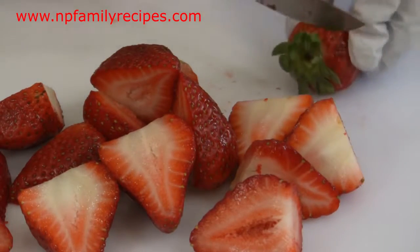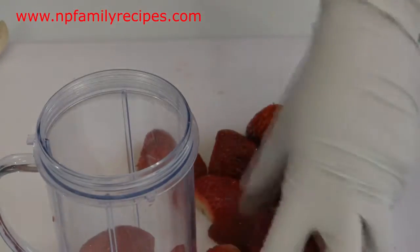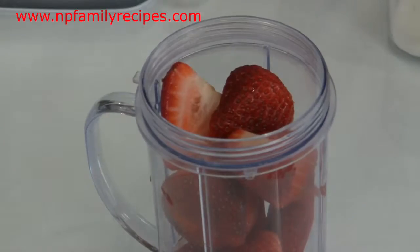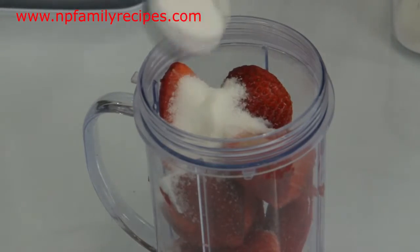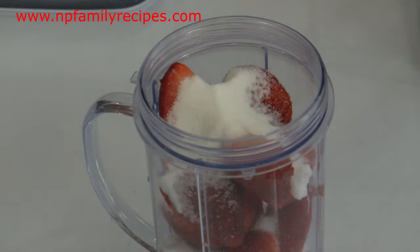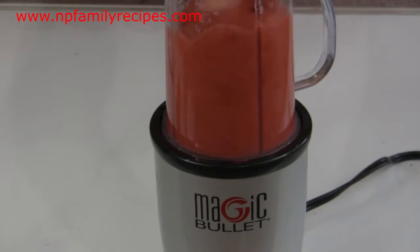We begin by cutting strawberries in half and then place them into a blender or a food processor. Now we add 4 teaspoons of sugar, or you can also use honey instead. Now we cover and blend until smooth.